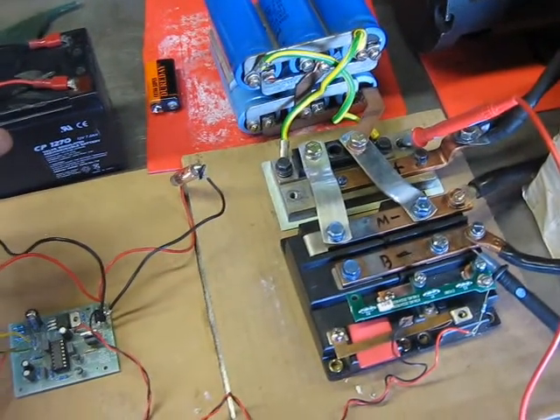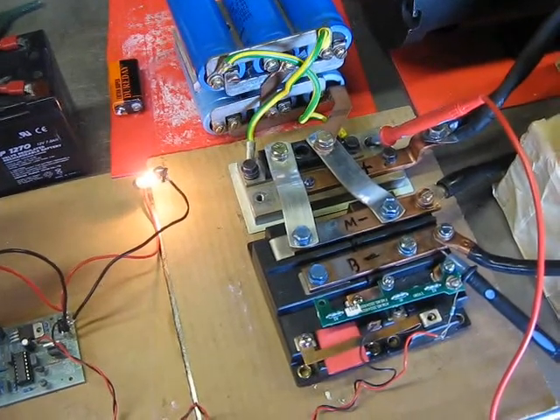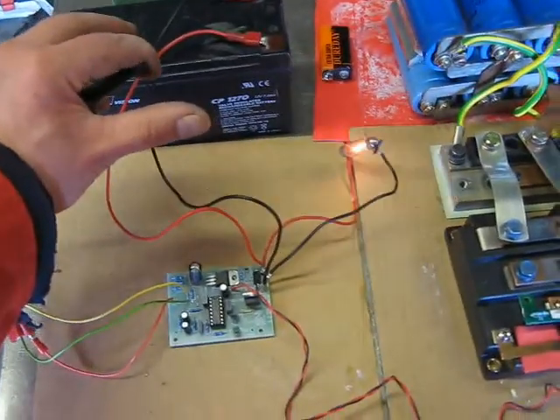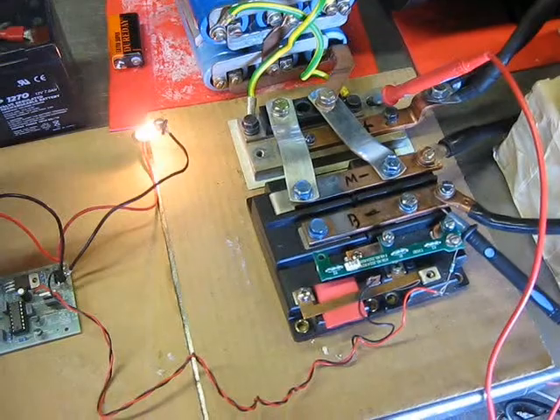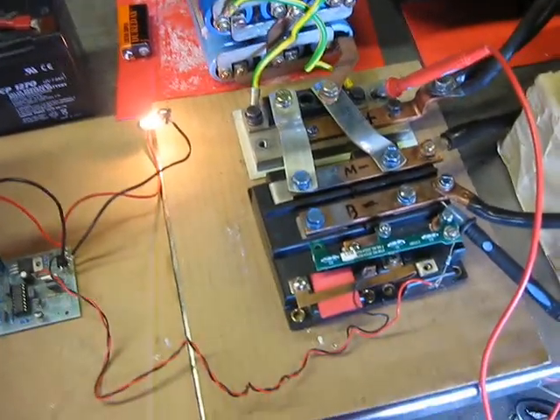This controller has actually been tested up to a voltage of 110 volts without any problem. Technically, this controller should withstand loads up to 600.